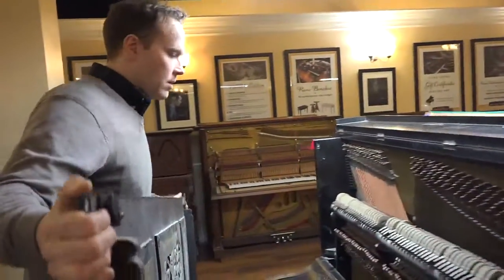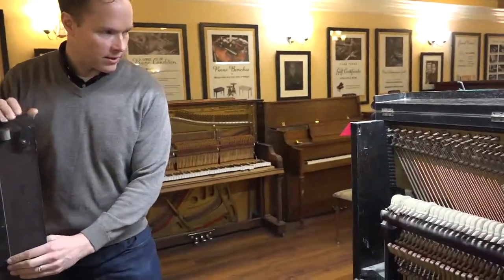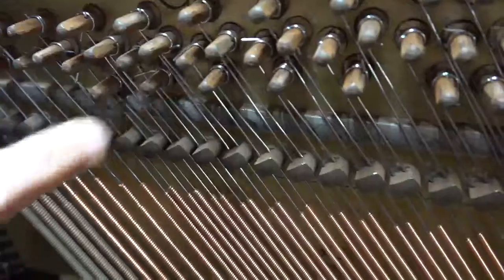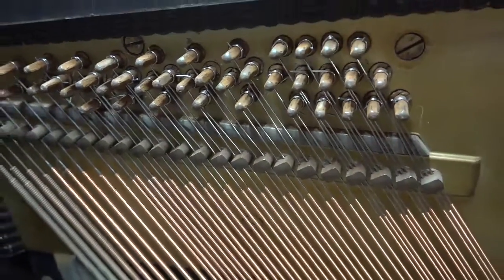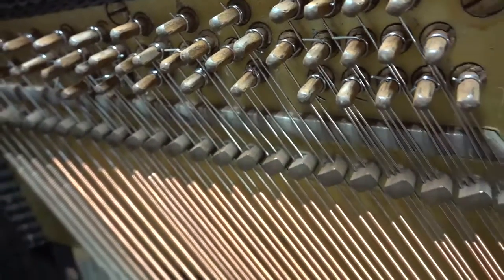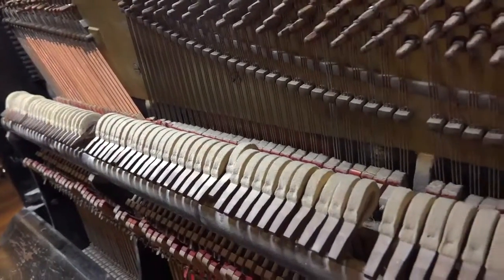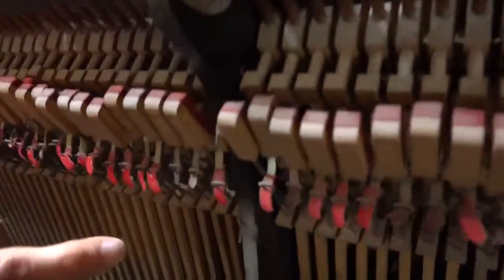It hasn't had extensive work but it has had some. Those bass strings are not original, and you can see just how terrible that work is. I wouldn't even give that work a D minus — that is pretty bad. Everything else in the action currently has no bridle straps, or some bridle straps have been replaced.